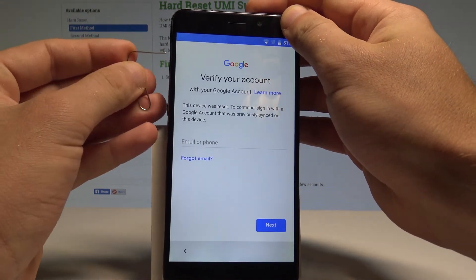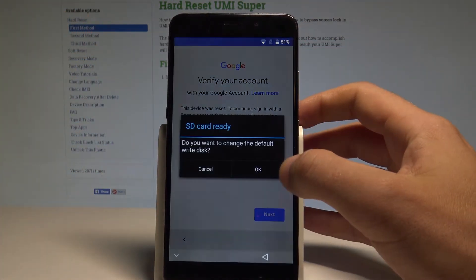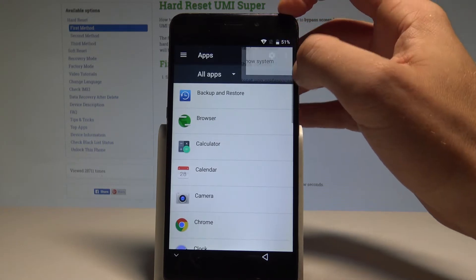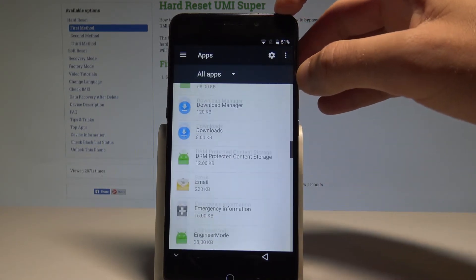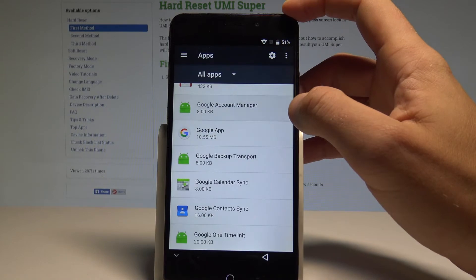Open the screen with the storage settings and tap OK. Swipe from the left to the center and tap 'Apps.' Choose the 'More' key and select 'Show System.' Scroll down to find the 'Google Account Manager' app.